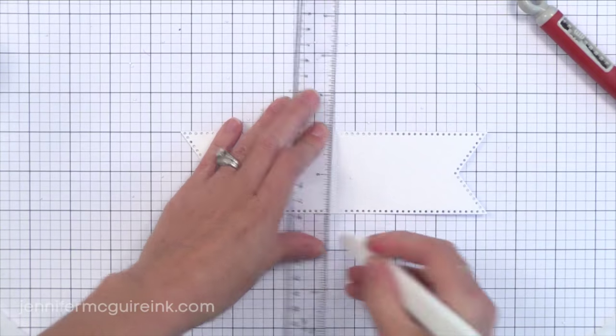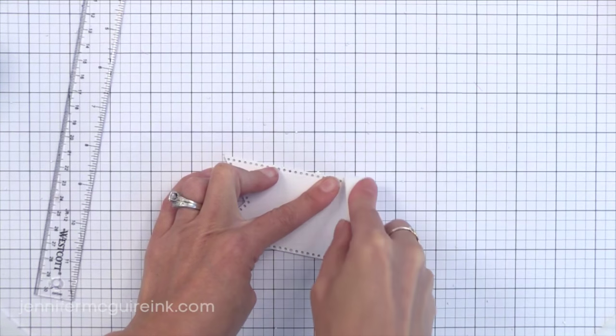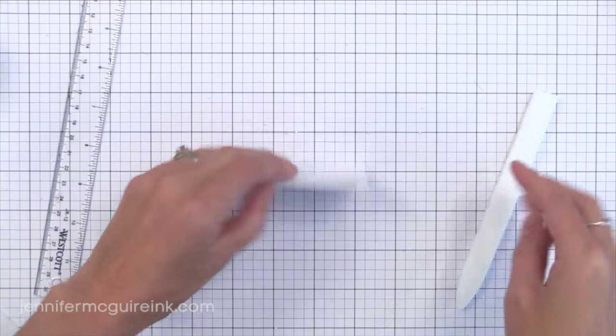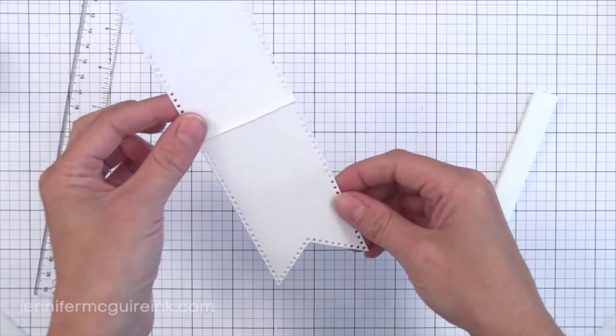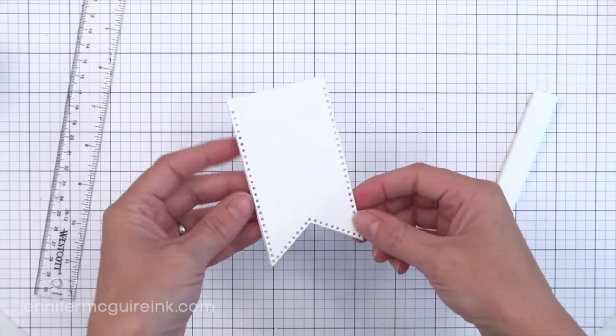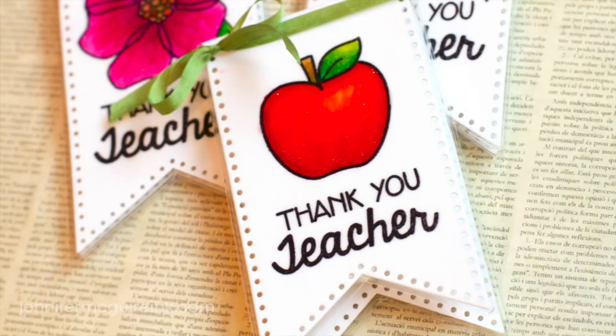You could do some partial die cutting to connect the tops of two hearts so that you have a heart shaped bookmark if you want. Lots of things you could do with this. I went ahead and scored right down the middle and folded it so now we have a fun bookmark. I will laminate this later but you could leave it as is — you don't need to laminate it at all.